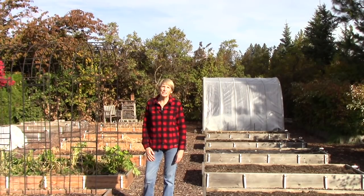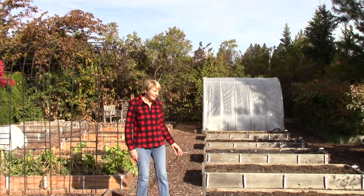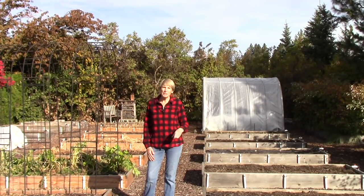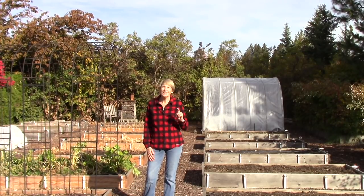Hi everyone, I'm Susan Mulvihill. Welcome back to my garden. It's looking a little bit bleak, isn't it? Just about everything is out of the garden. We've had the craziest couple of weeks weather-wise. The last week of September, we had a surprise snowstorm and it was the first time it had snowed in Spokane during the month of September since 1926.